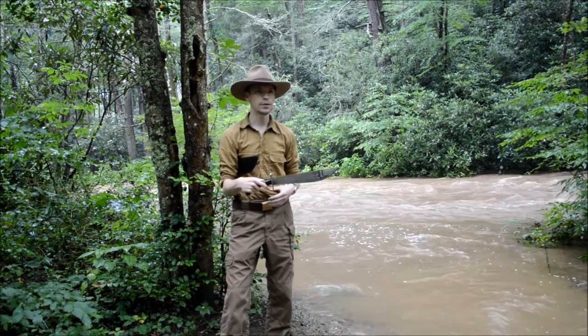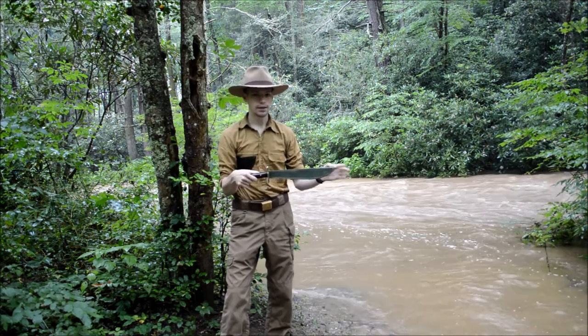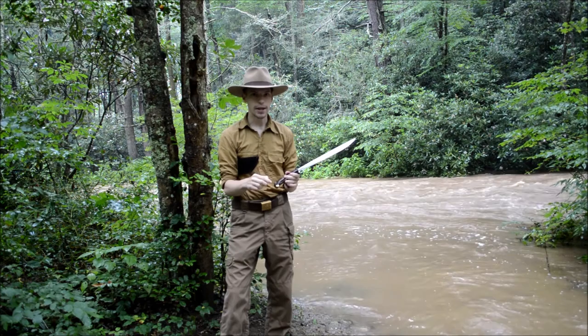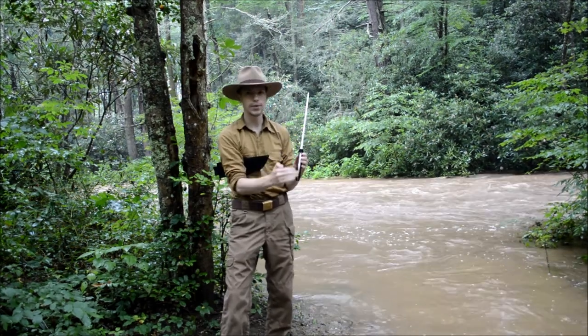It also saw limited service over in France in World War I as well. It's got a 14-inch blade, a 6-inch handle, and it is full tang, meaning that this is one solid piece of steel.